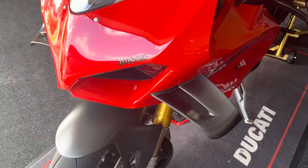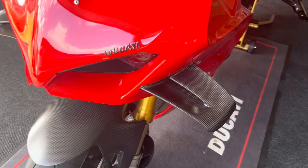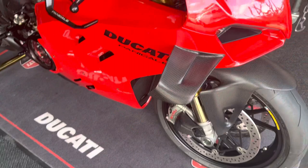So guys, make sure whenever you're getting carbon fiber on your bike, make sure it's all from the same place because it could look different. Different people got different patterns of carbon fiber. So especially with Ducati, if you're going to get Ducati carbon fiber, stick with Ducati carbon fibers.